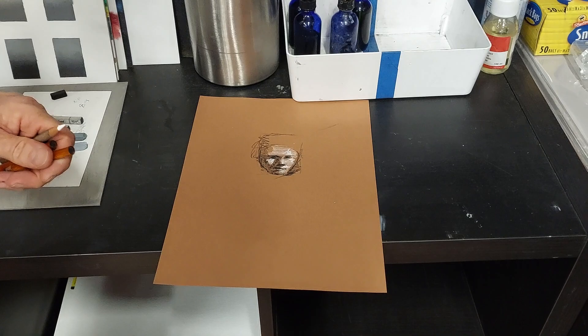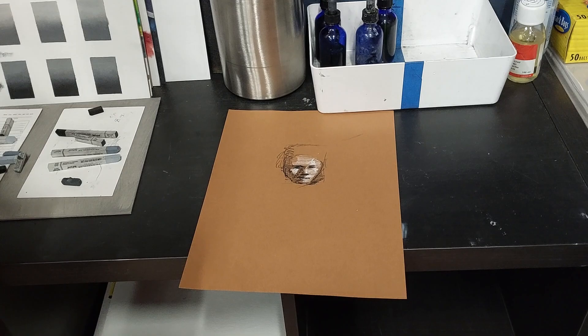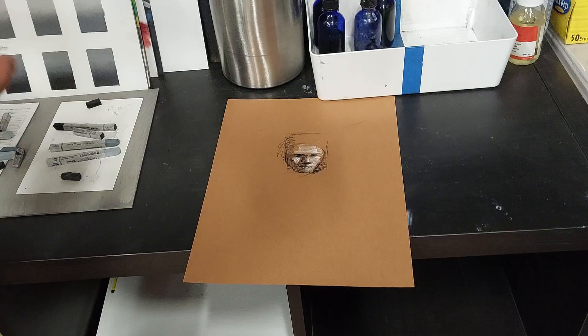This is maybe a 60–90 second scribble with no reference, just an off-the-cuff scribble. Now imagine if you spent 20 minutes just getting the general shapes — just the shadow that you can wipe out and reestablish, over and over, until it looks right — then build out from there.